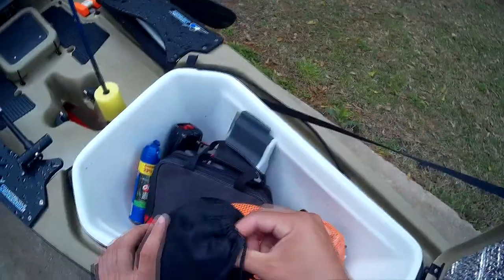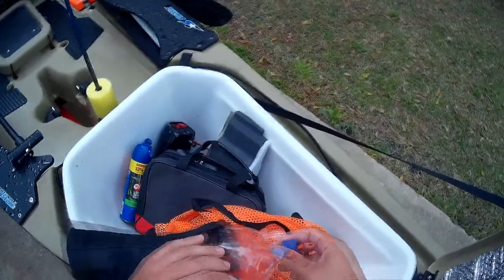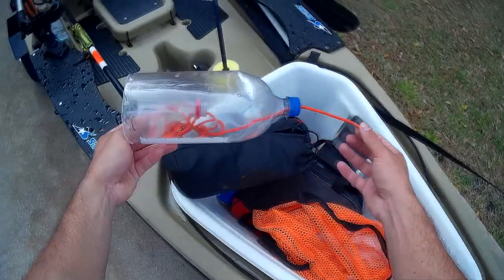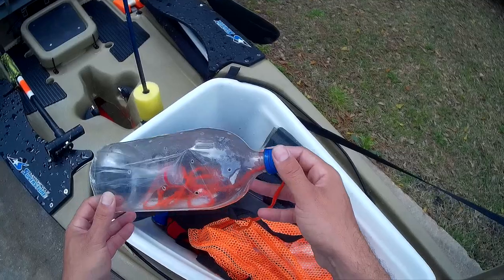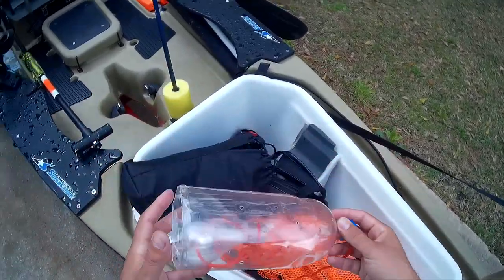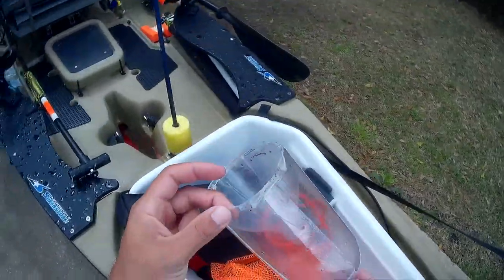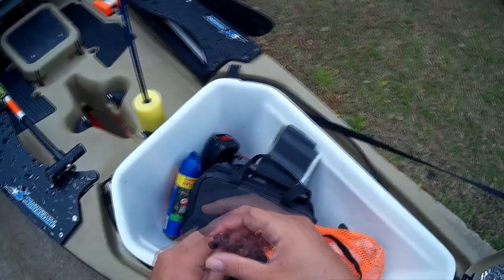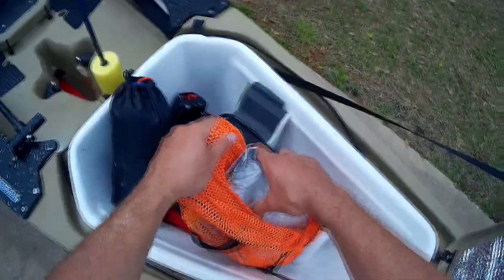This one is a minnow trap. I don't fish with live bait very much, but when I do, that's what this is for. It sinks, it's got holes in it, all you've got to do is bait it with some bread — pretty self-explanatory. There are a lot of people making these online different ways. I just keep it stored in this little bag here.